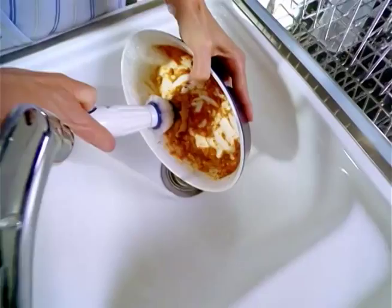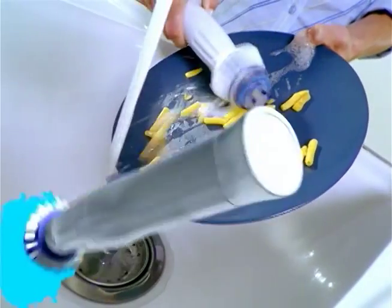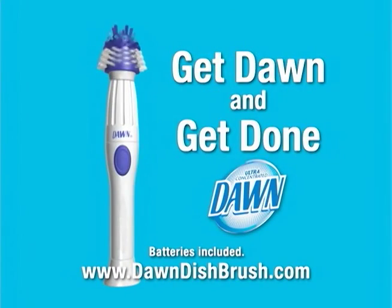The amazing, powerful, new Dawn Powered Dish Brush. Get Dawn and get done.